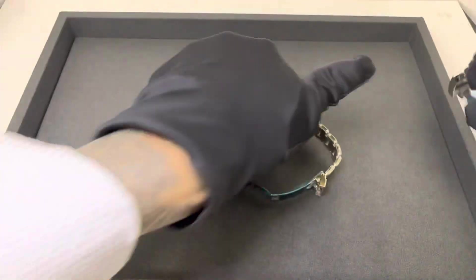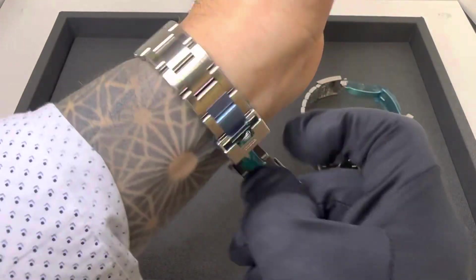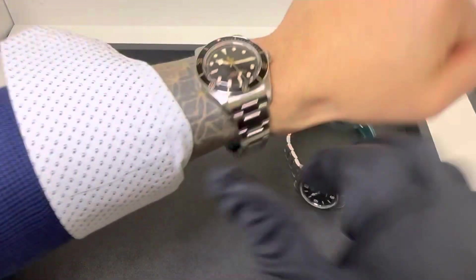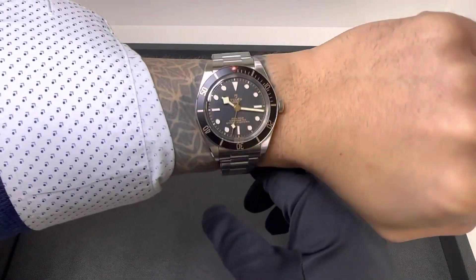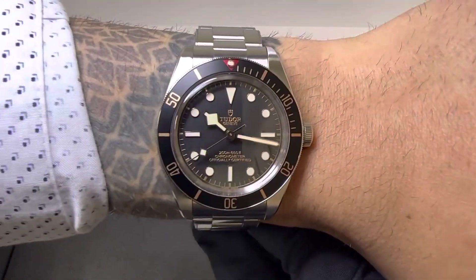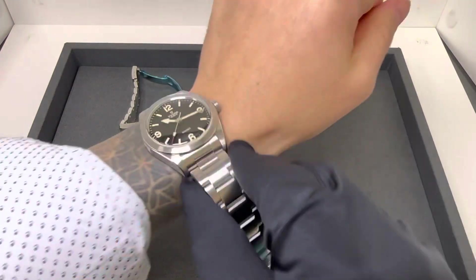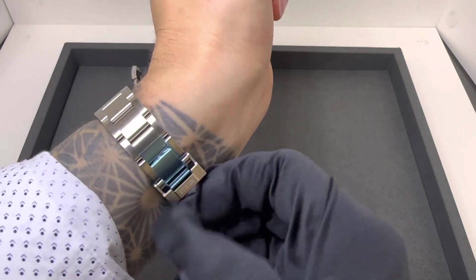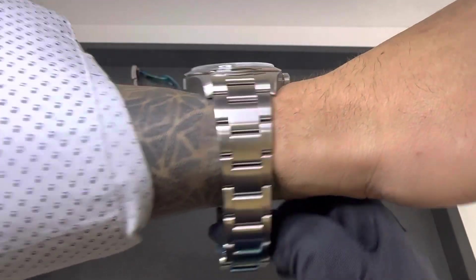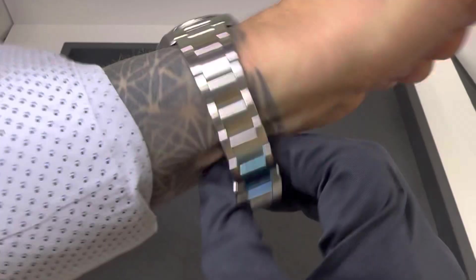Let me throw these both on wrist — we'll do a quick loom shot. Obviously not going to have the rotating bezel on the Ranger. I have a six and three-quarter inch wrist. Let me know what your thoughts are on both of these watches.